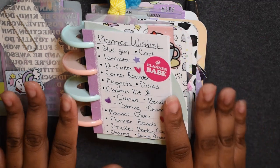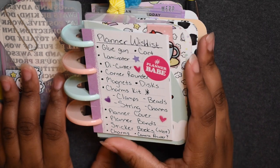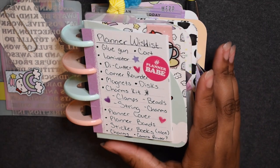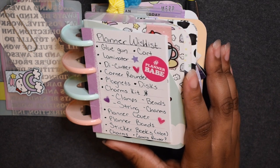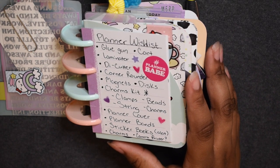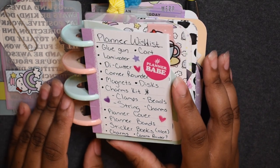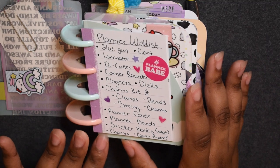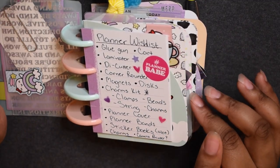Sticker books are a collection I really want to have — a ton of sticker books that I can show and actually use all the stickers from. I also want to get pre-made charms that go with the theme of my planner.